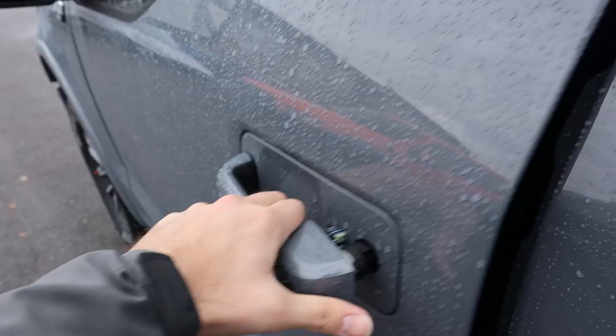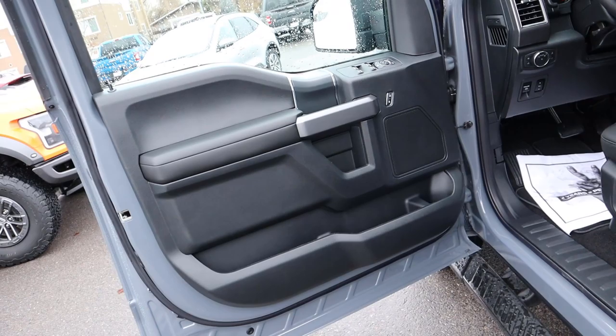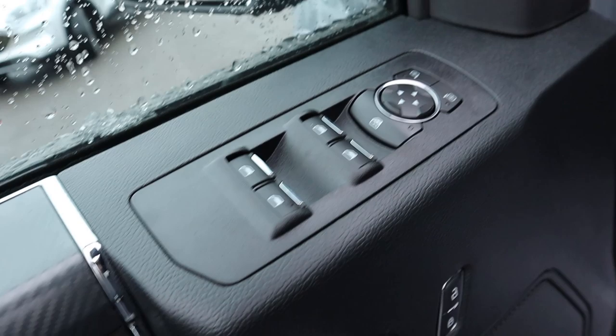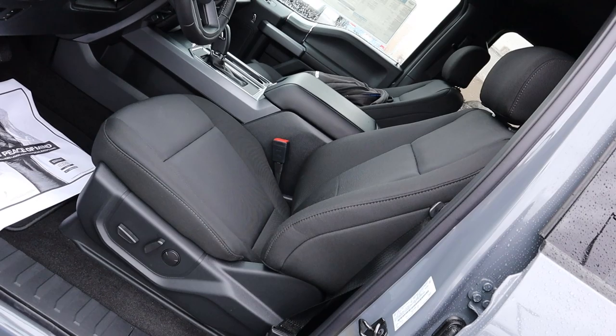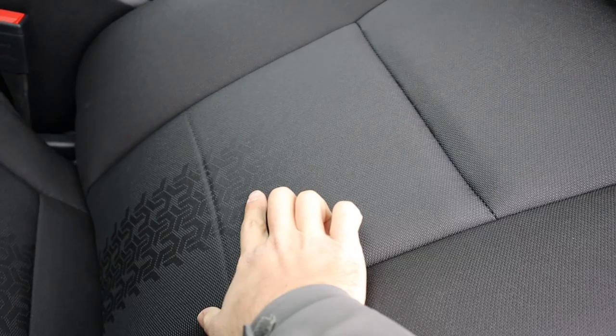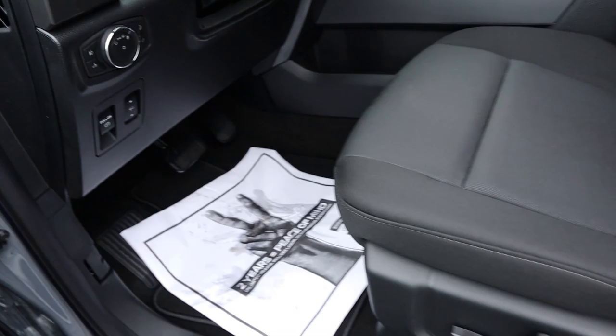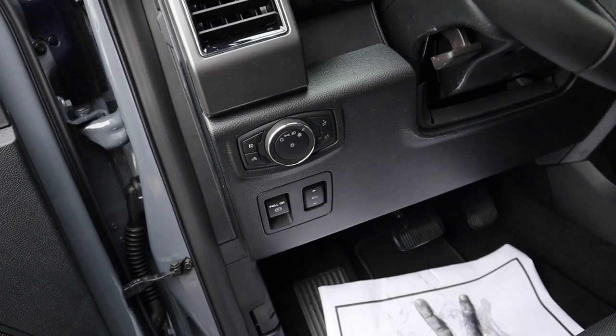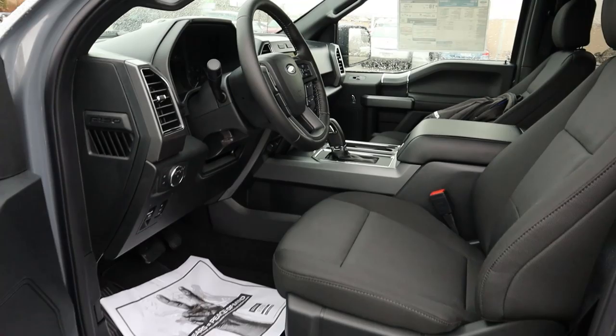The front door panel looks pretty much identical to the rear one, with a little more padding up front. You've got the door handle, window controls, mirror controls, door lock and unlock, and one of the speakers for the sound system. The front seats have that same cool pattern and are fully power adjustable on the XLT. Down below you've got the pedal layout, parking brake, power-adjustable pedals, and light controls including fog lights and the cargo light. The steering wheel is manually adjustable.